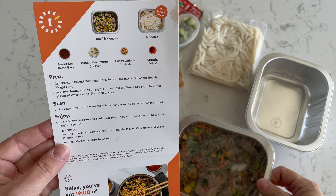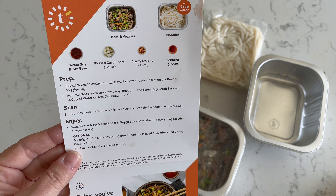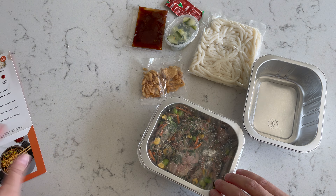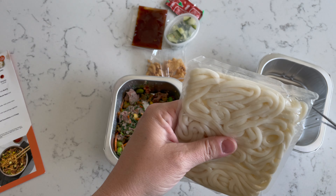It says: separate the nestled aluminum trays, which I already did — they usually come like that. And remove the plastic film on the beef and veggie trays. Add the noodles to an empty tray and pour the sweet soy broth base and a quarter cup of water on top. No need to stir.